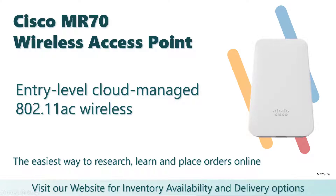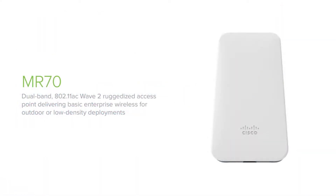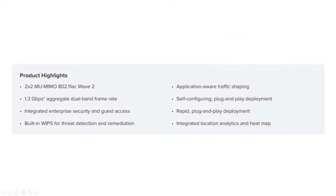Introducing the Cisco Meraki MR70, a cloud-managed access point designed for basic best-effort deployments that require rapid installation. The MR70 provides enterprise-grade security and simple management in a ruggedized IP67-rated form factor that sports integrated omnidirectional antennas.